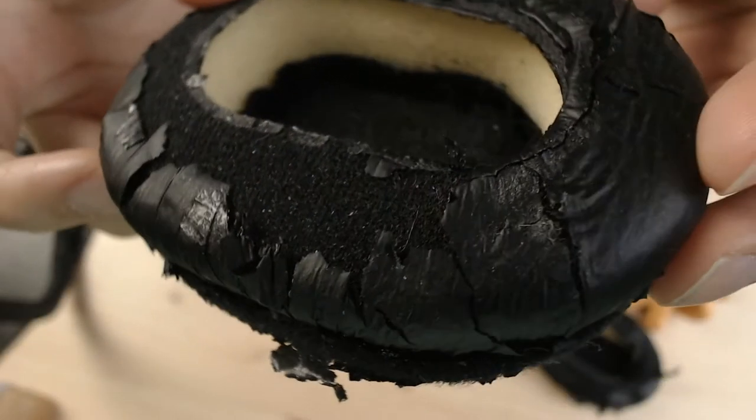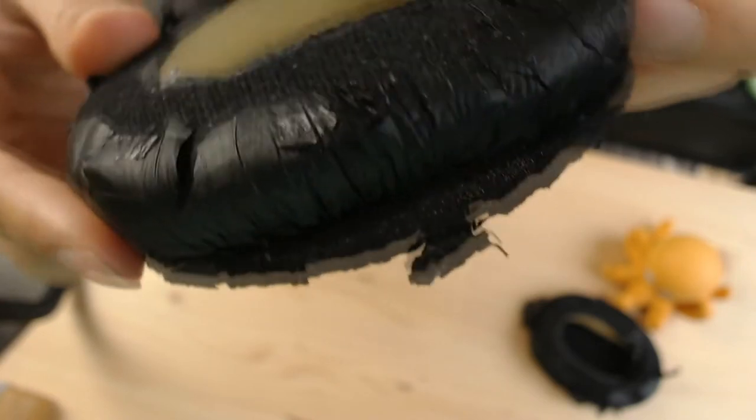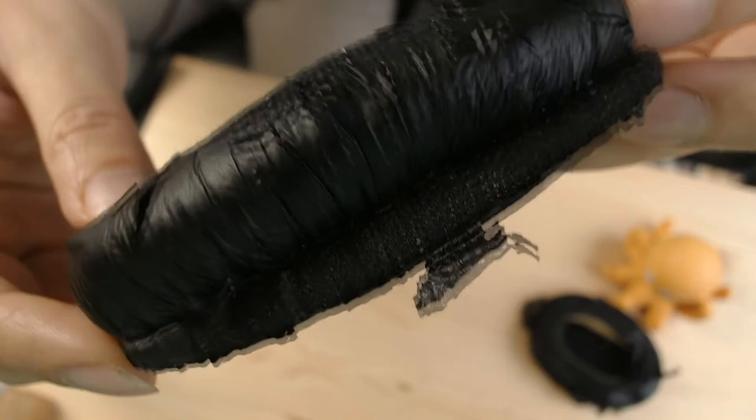Hey! Are you sick and tired of your headphones earpads deteriorating over time so that they end up looking terrible after two or three years? I am fed up with this stuff. Apparently nobody talks about this so I thought I'd make a video about it. Today I'm gonna show you a type of earpad that will probably last me a lifetime.